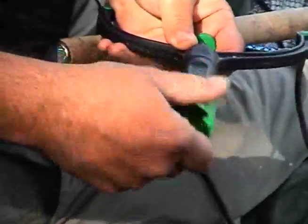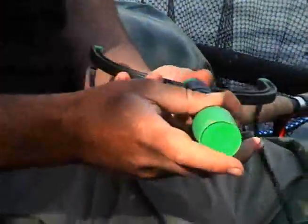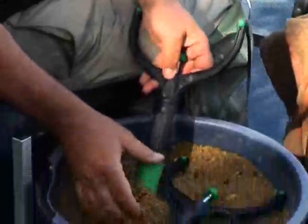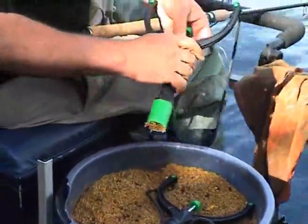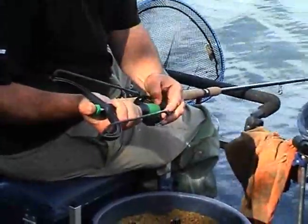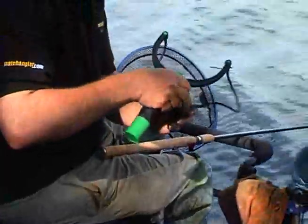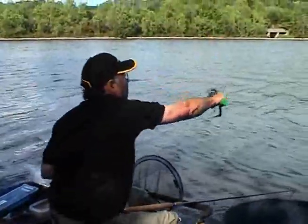Now you've fitted the plunger inside. This is the smaller one — the principle is the same. You squeeze your groundbait in and it'll make a pellet-sized lozenge. With this one you can squeeze it out directly into the catapult pouch itself. Aim at your float and away.